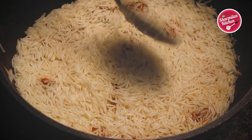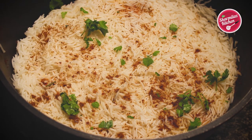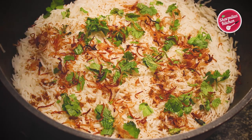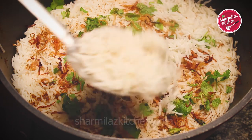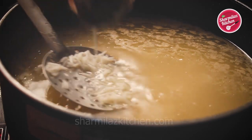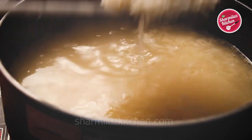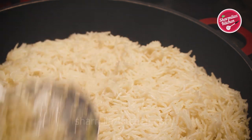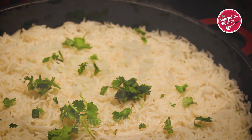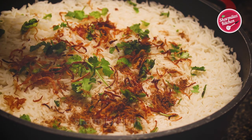Then sprinkle 2-3 pinches of biryani masala, coriander and mint leaves — definitely chopped — and perfectly fried golden brown onion. Now add the second layer of the rice and repeat the same process. Remove the potli from the rice and add the third and last layer of rice, then add the chopped coriander and mint leaves, brown onions and biryani masala one by one.